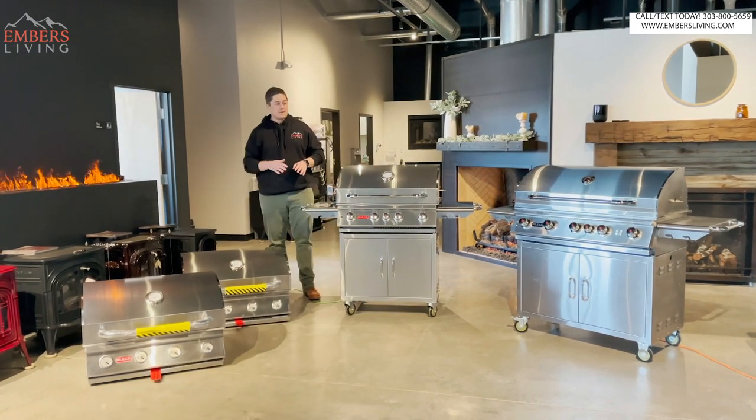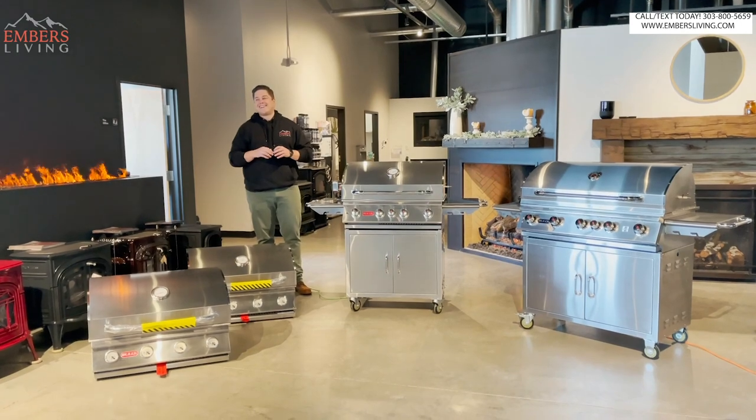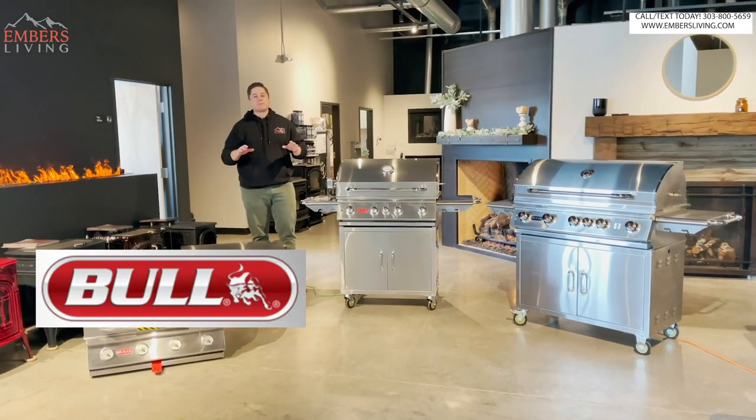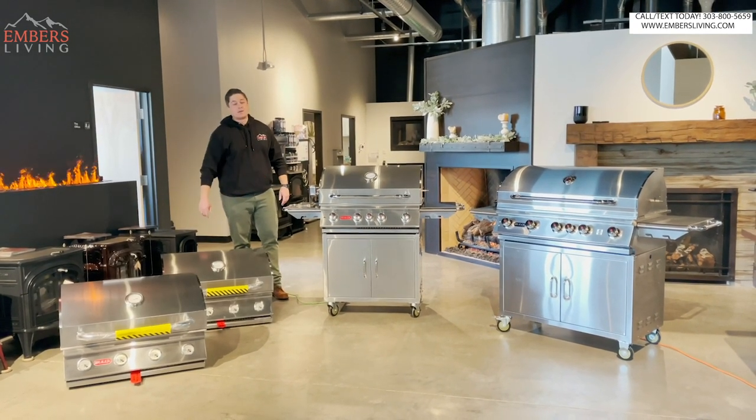So we got four grills to review. These are all Bull - the brand is Bull. We're reviewing the Bull products and we're gonna go through the whole product line. We got a lot to get into, let's go.